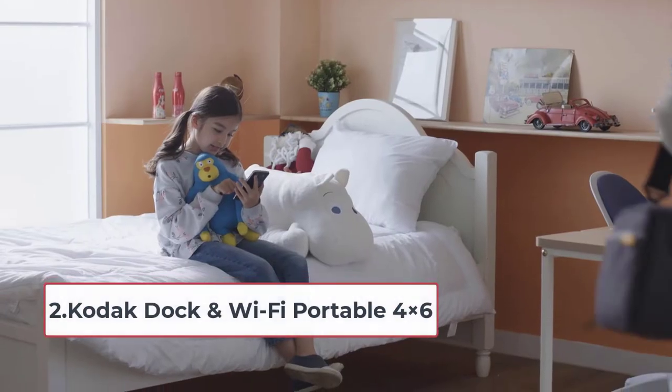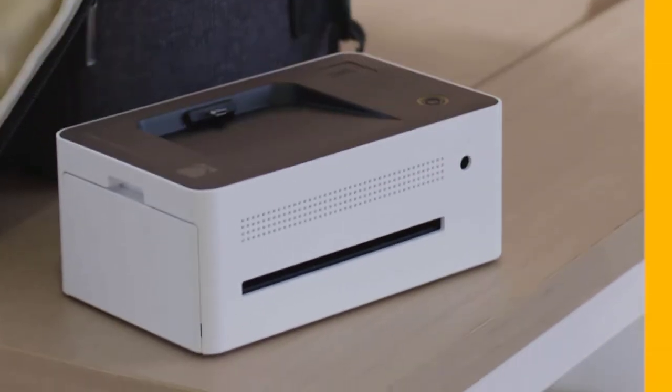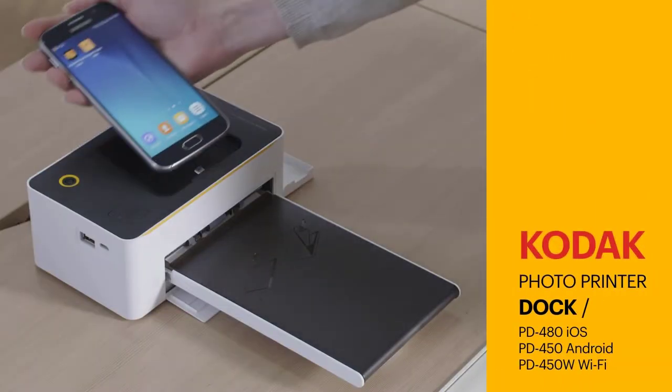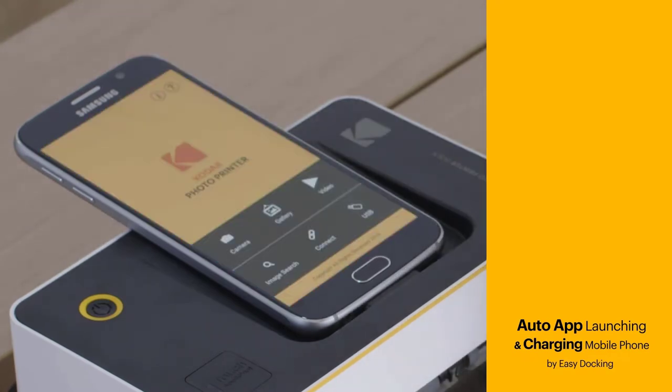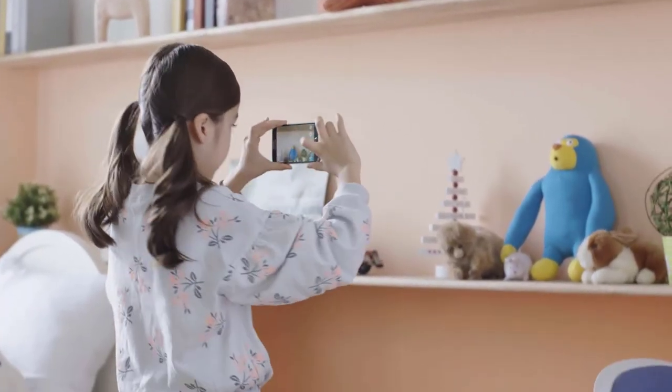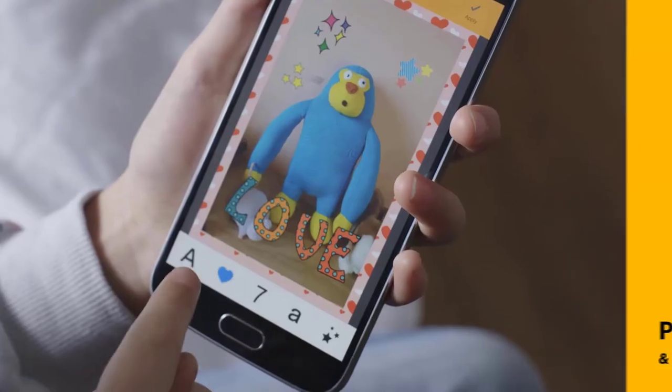At number two: Kodak Dock and Wi-Fi Portable 4x6. Bleeding or fading is a common problem in many portable photo printers. Kodak solves this through their D2T2 thermal dye sublimation technology. The heat retention of this printer has been developed to last longer, producing a pretty decent photo quality — we can say this is a flawless printer.